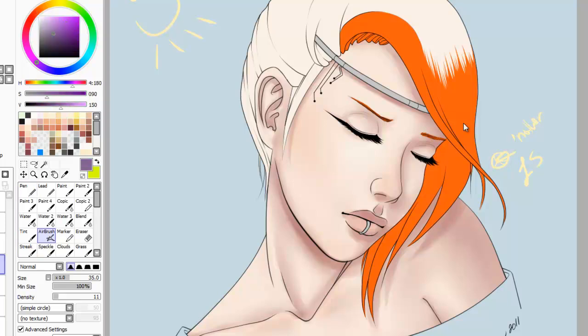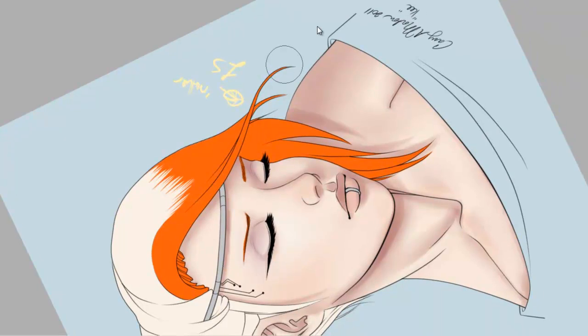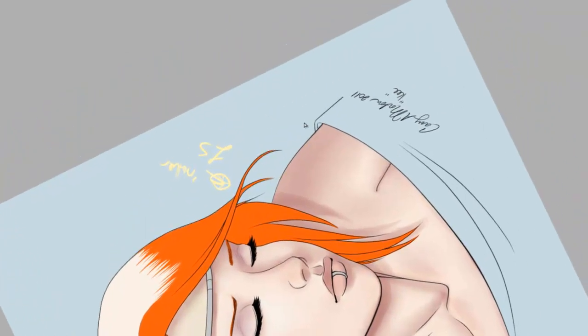Yeah, I overdid the red on her nose and it didn't blend in very well. And I don't think in the final picture it shows quite as much, but in this early stage I'm like, why did I do that?